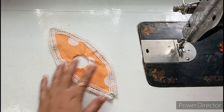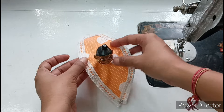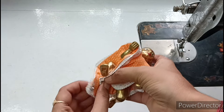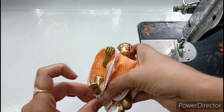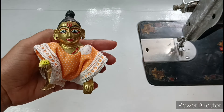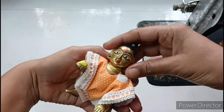First of all, I will show this dress for Kanha ji. I have taken this dress for Kanha ji — we have to wear it like this. We have put a tip-tap button on the bottom to close it. I have made this beautiful dress for Kanha ji, and you can see how Kanha ji is wearing this dress.